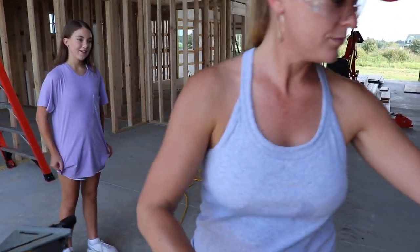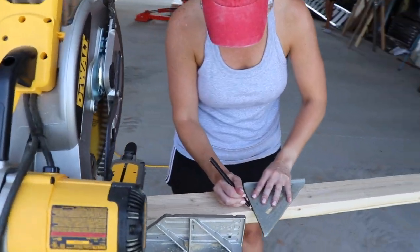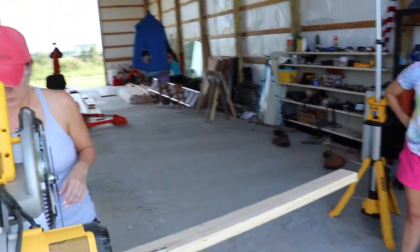So tape measure — yep. I'm not having to tell her anything.